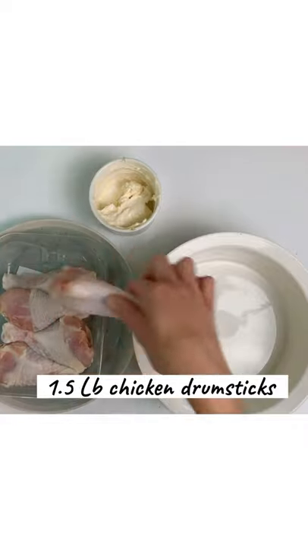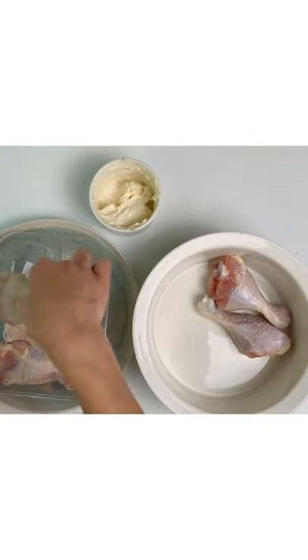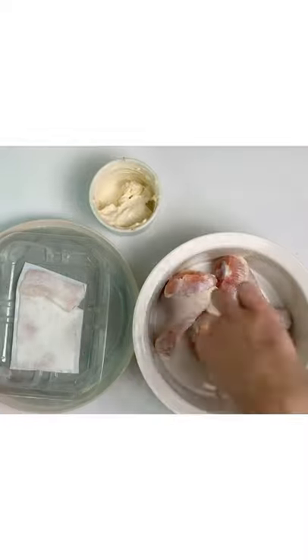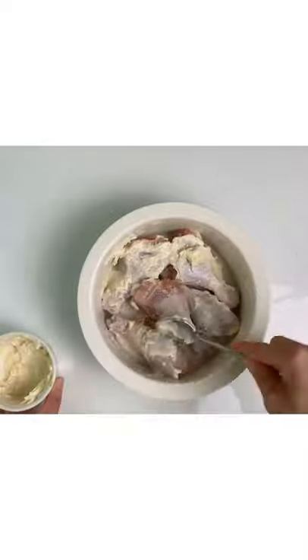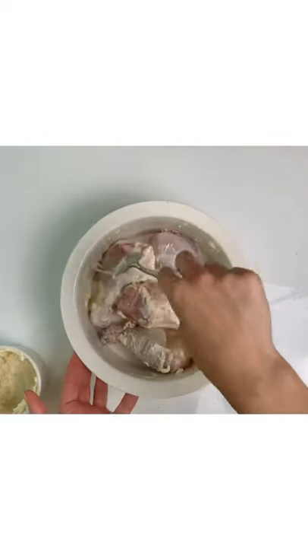Here I have one and a half pounds of chicken drumsticks. Place them on a baking tray and make sure they're not overlapping. Now get the sauce and spread it on all the sides of the chicken. You'll need to flip it over and do it on the other side as well.